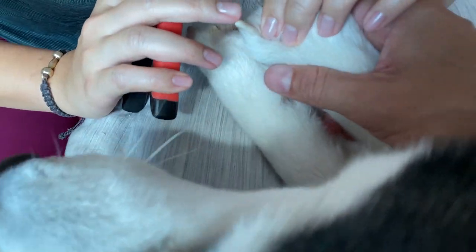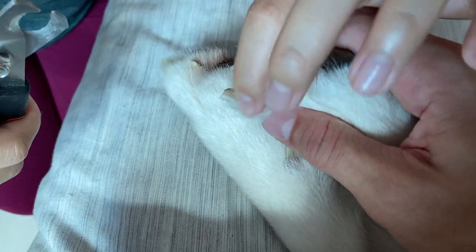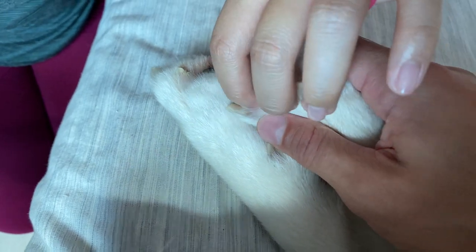His nails are really strong and hard. How's that one? We still have a little bit more space. It's really up to you if you want to go a little deeper or not. Should we cut a little bit more for that one? I think that's okay.